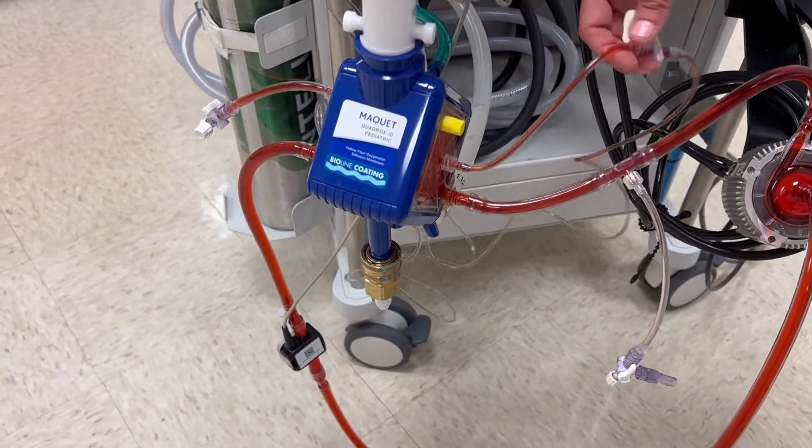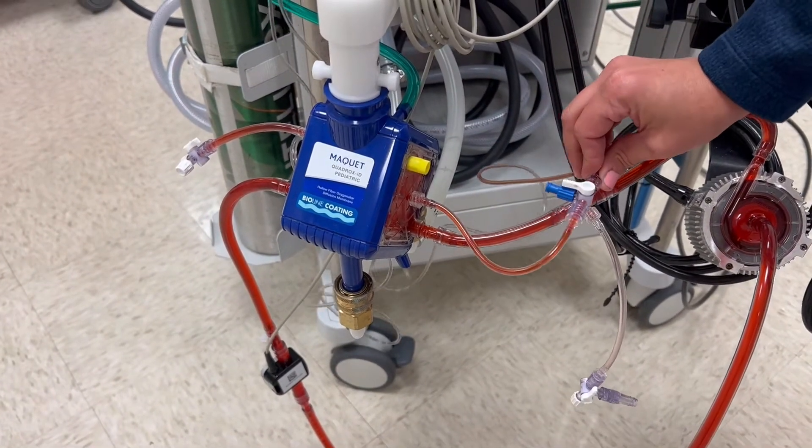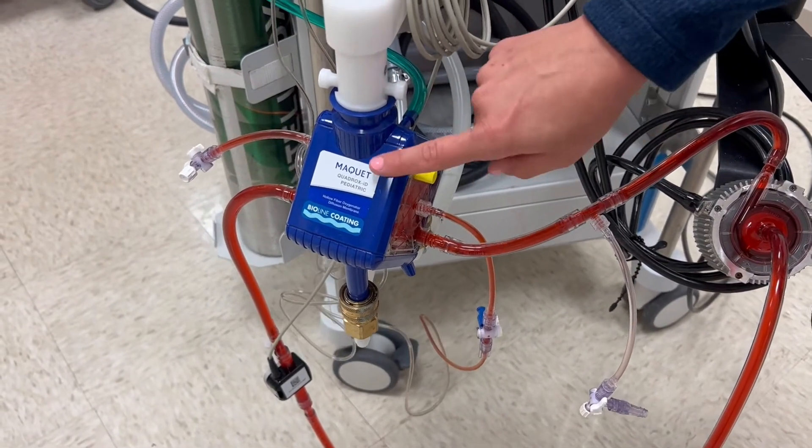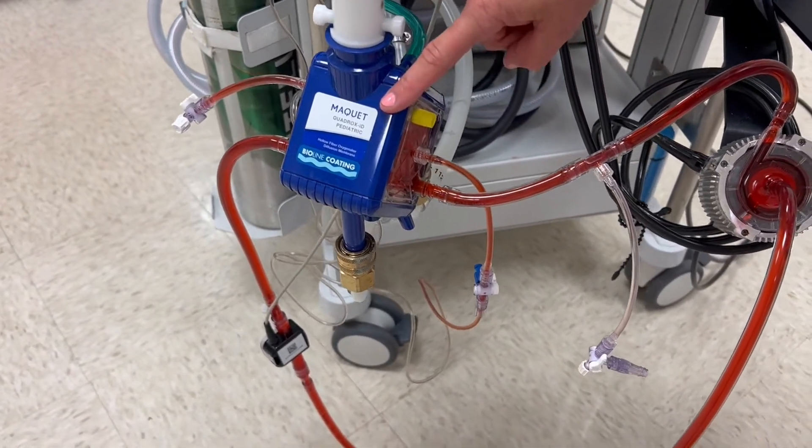Moving forward, we hit our first stop of a pressure line. This pressure line helps to monitor what our pressures are throughout the oxygenator, which is another main component of the ECMO system.